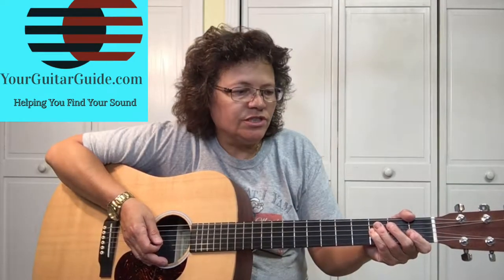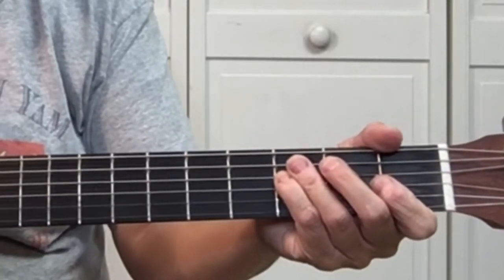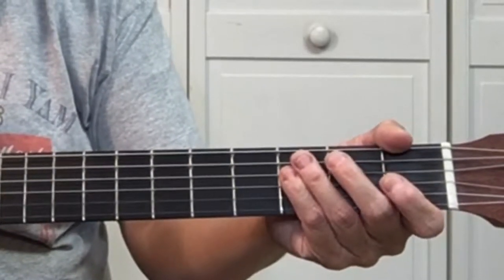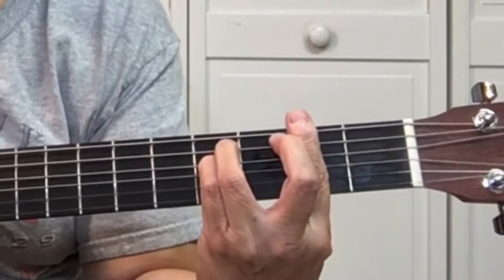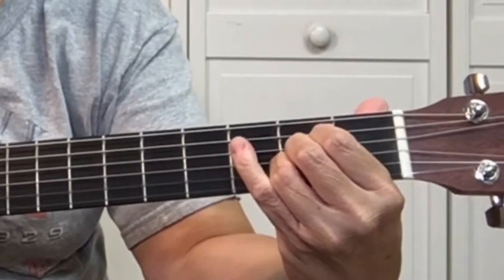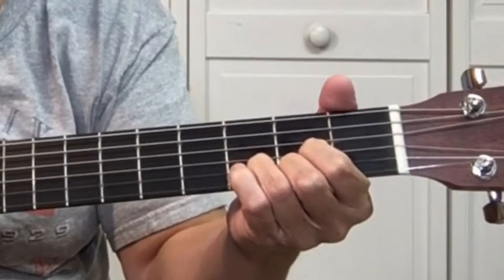There are three choruses in the song, and they're all the same. So let's go over the chorus — it starts out 'Country Roads Take Me Home,' and the chord progression is A, E, F sharp minor, D, A, E, D, A. Got it? Okay, that's it. Just kidding — come on, look at this, and I'll show you how.